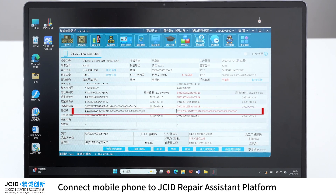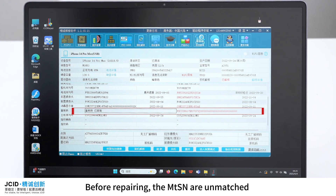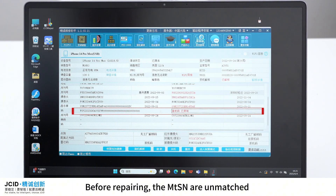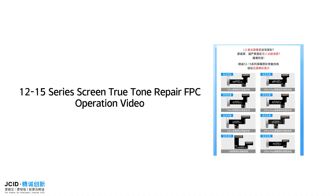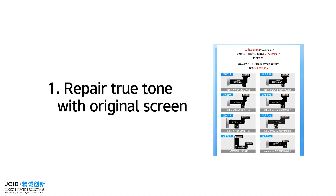Connect the mobile phone to the repair assistant platform. Before repairing, the MTSN are unmatched, which will cause invalid auto light sensing. This is the 12-15 Series Screen True Tone Repair Corporation Video 1.